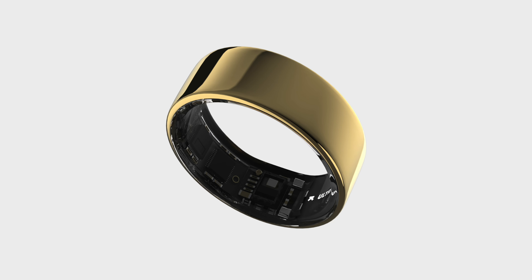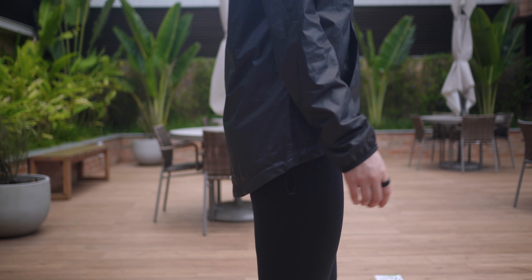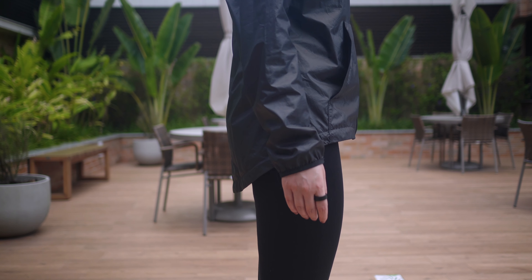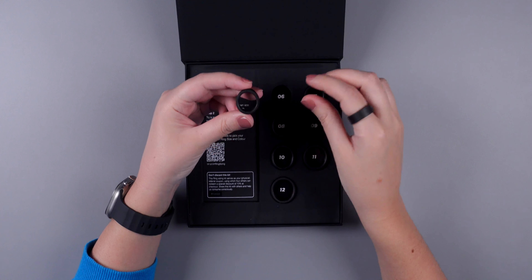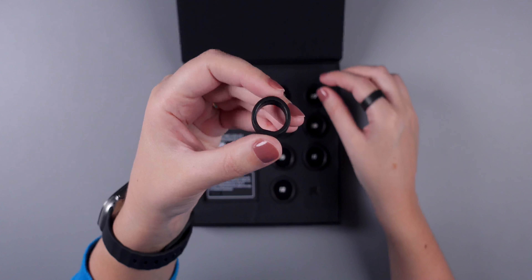When it comes to finding the perfect fit, Ultrahuman offers two options. First, the eSizing experience, which is as simple as it gets — within just three minutes, you can unlock the best ring fit for you using the Ring Sizer app, available for iOS. You only need to scan the QR code to get started. Second, the Ring Air Sizing Kit is also available. They'll send you a free kit complete with sample rings to help you determine the best size for your finger. Personally, I chose that option to make sure I got the correct size, and it worked perfectly well.